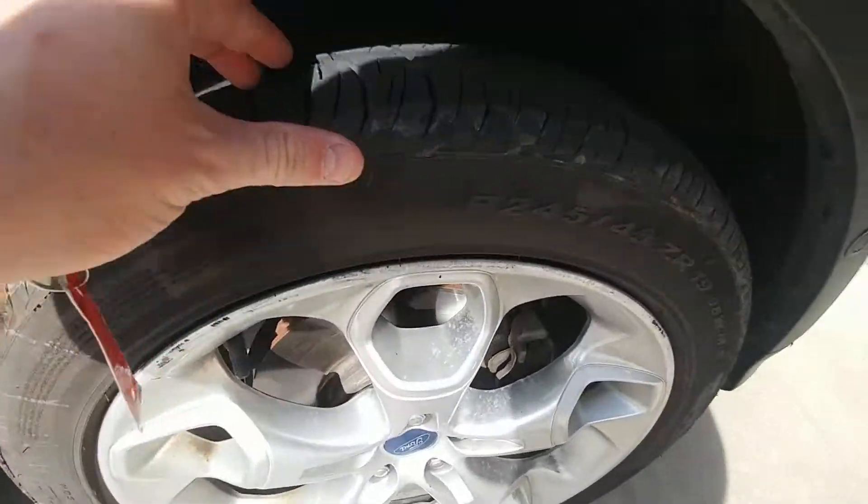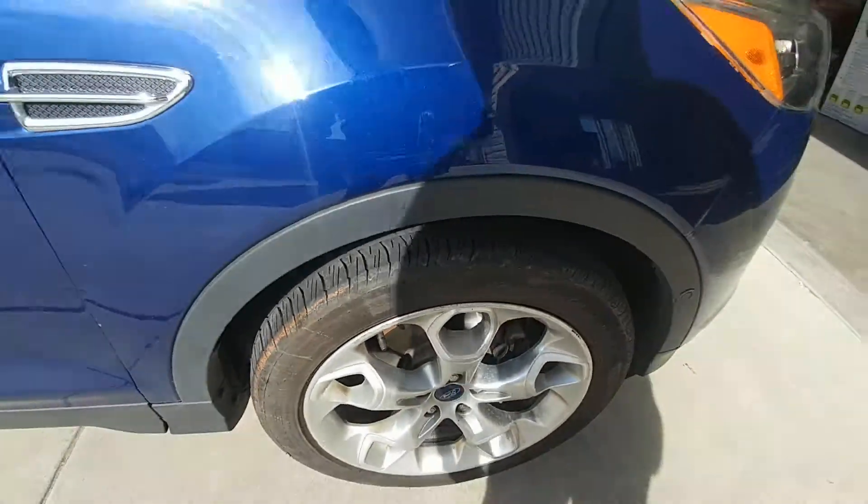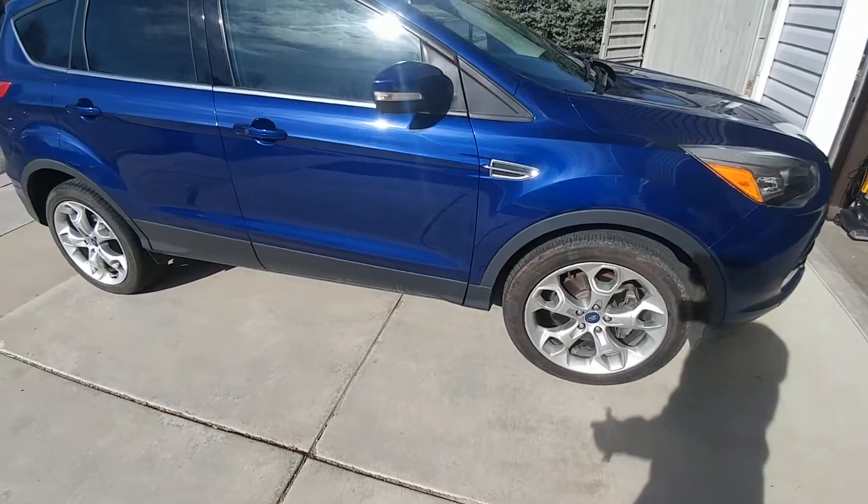Tires are awesome. I mean, they are really, really good tires. So I think you'll be good there. They're Pirelli brand. They're really nice.